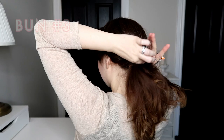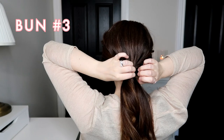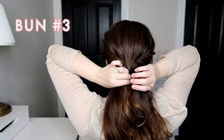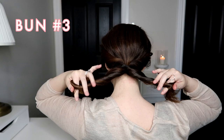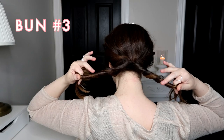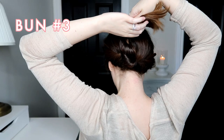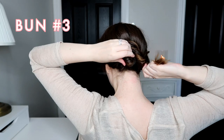For this last bun I always like to start the same way — twisting the sides back into a low pony or low bun. Then I'm pulling that pony tight and splitting the ponytail into two equal parts. I'm going to start twisting them both towards my front — you could do either way, it really doesn't matter — just twisting them as tight as I can. Then I'm going to twist those two sections around each other, just loosely, it doesn't need to be perfect. Once twisted together, I'm just going to wrap them around into a loose bun and bobby pin it into place.